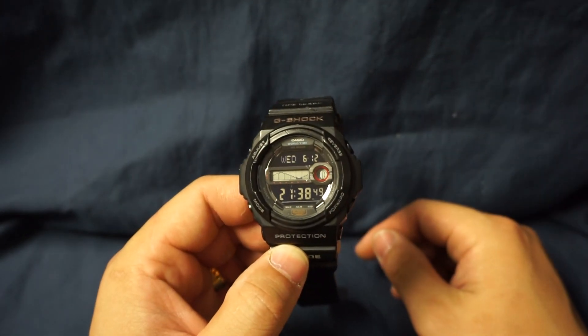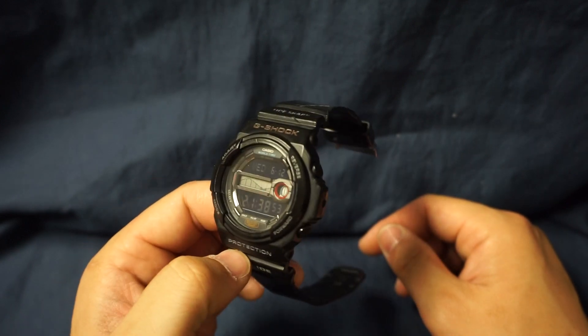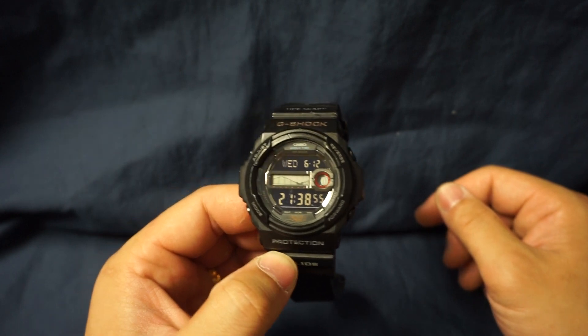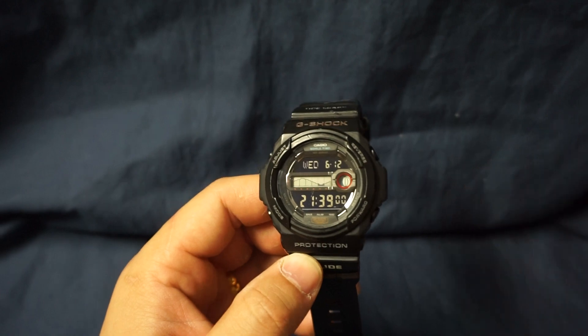They just age very well and they'll keep ticking. Anyway, that's all I've got to say about this watch — thanks for watching, I hope this helps you with your next watch purchase, and I'll see you guys later.